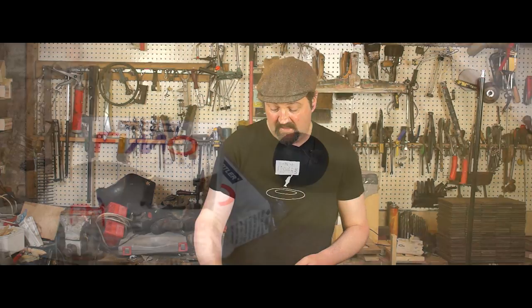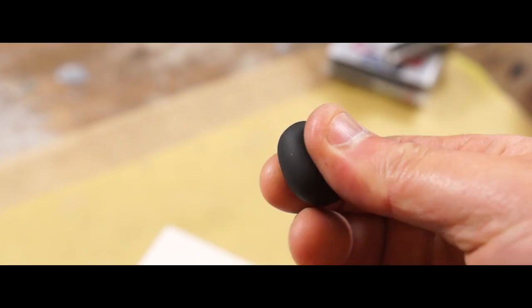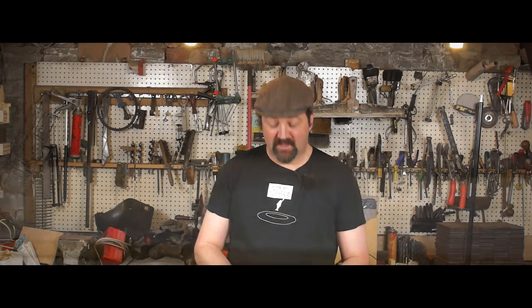Grub bodies essentially are just short fat worms, and for that reason relatively easy to make. I've got some polymer clay here that I've softened up by kneading it and I'm going to roll that into a short fat worm, something if you're a regular here you'll have seen me do quite a few times.